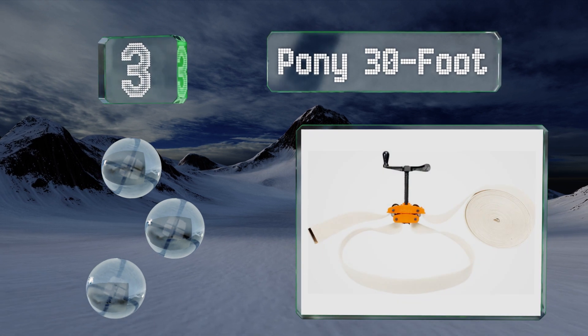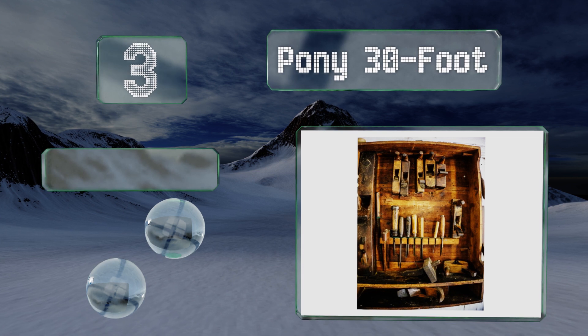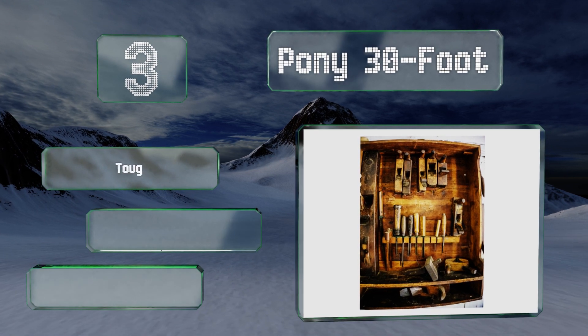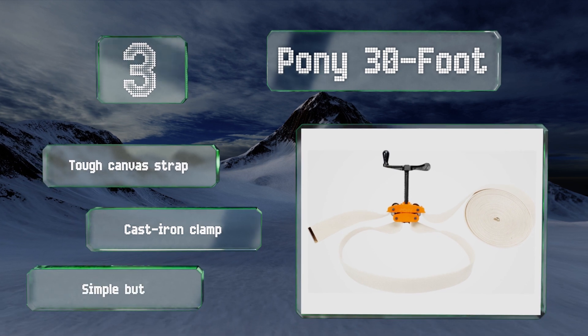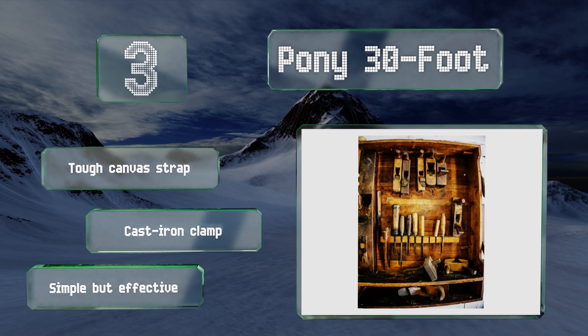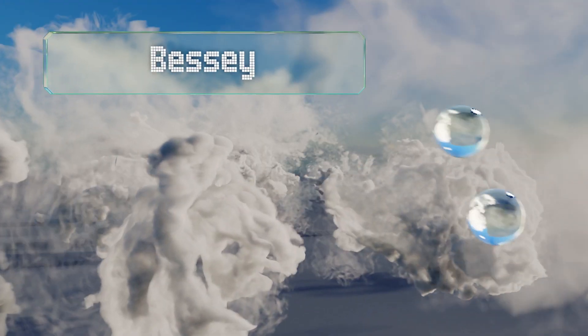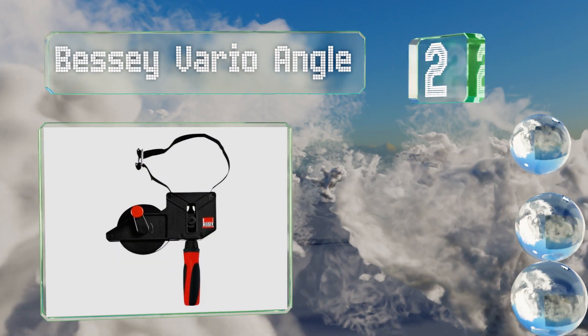Nearing the top of our list at number three, the Pony 30-foot may not have all the bells and whistles of some models, but it doesn't have to because it reliably does the job it's supposed to do. It pulls tight with a dual self-locking mechanism that allows you to adjust from both sides for ease of use. It's made with a tough canvas strap and a cast iron clamp — simple but effective.